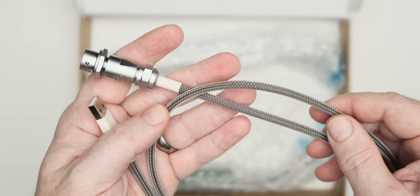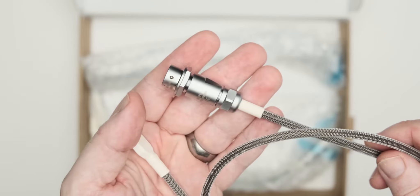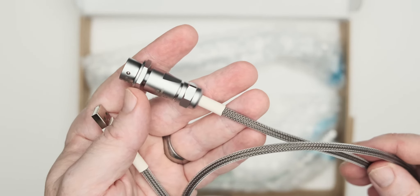The tech flex gives it a strange feel — it's kind of firm but also still pliable. It's very weird but I'm okay with it. We also have heat shrink at both ends of the cable for a little bit of extra protection.